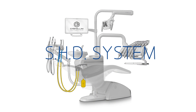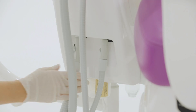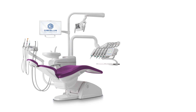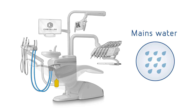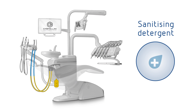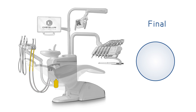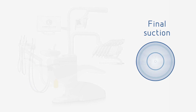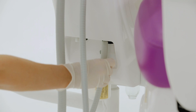The SHD system is automatically activated after the insertion of the second suction hose. The following steps are performed: delivery of mains water, addition of sanitizing detergent, and final suction. At the end of the cycle, the suction flow stops and the message 'put suction tubes back in place' is displayed.